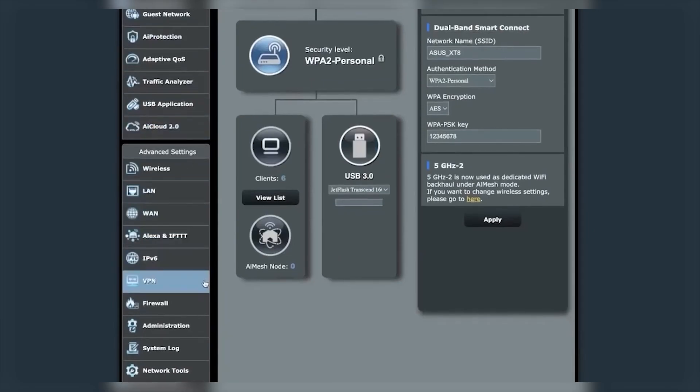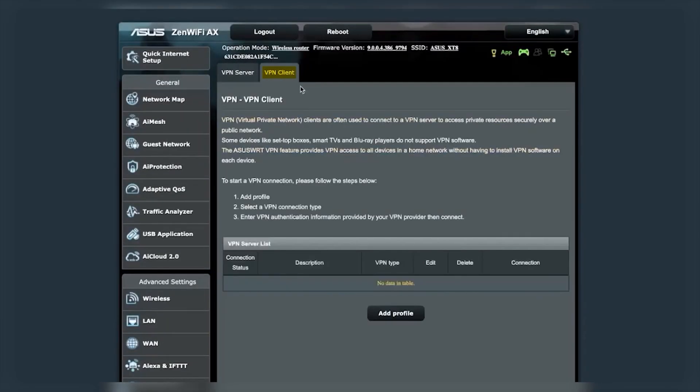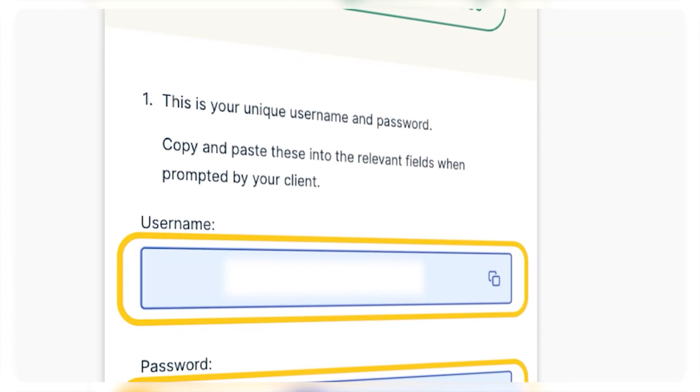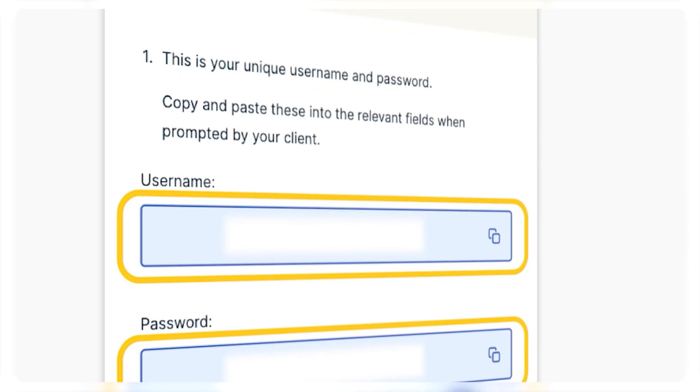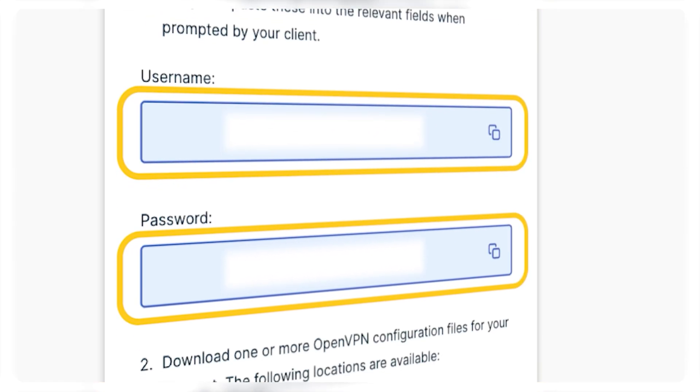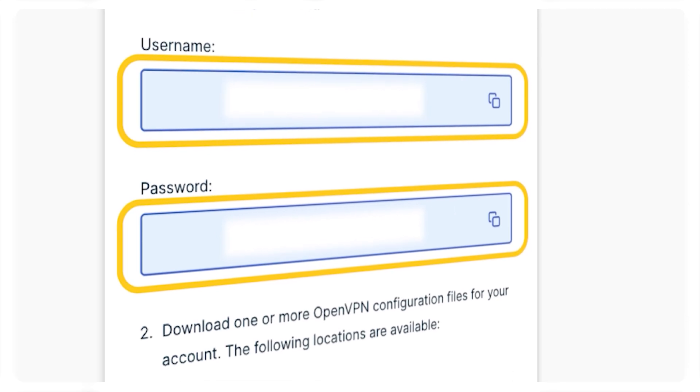Once you've logged in, you'll be presented with the control panel. Navigate to the left sidebar and select the VPN option, then the VPN client at the top. Set up your profile by clicking on Add Profile and fill in your credentials in the OpenVPN tab — keep in mind the description field can be filled with any text. You can find your ExpressVPN username and password by logging into your account on the ExpressVPN website and navigating to the My Account section. Simply copy and paste these credentials and enable auto reconnect.